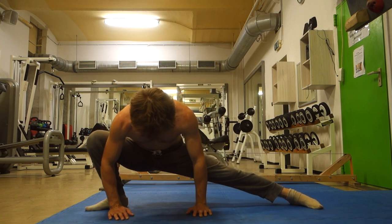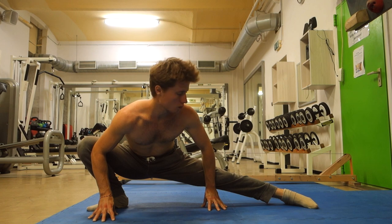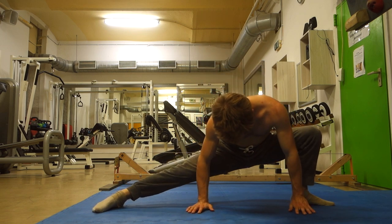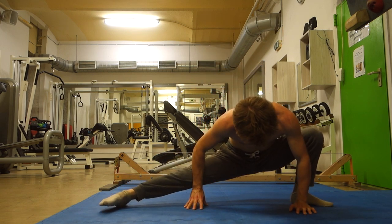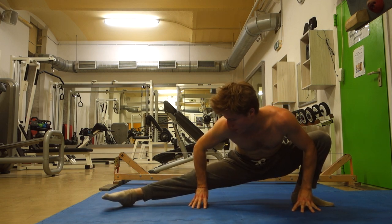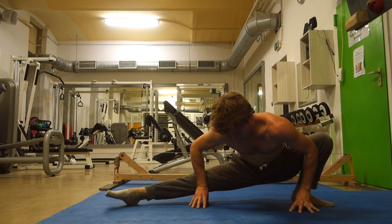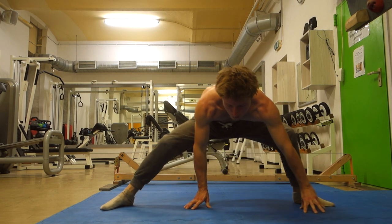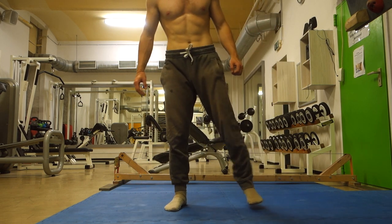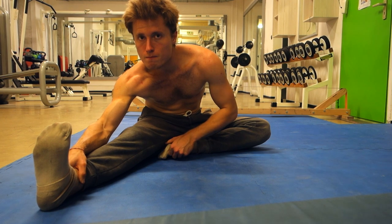I don't know what these exercises are really called - if you do, post it in the comments below. This next one is a preparer for the split: have one leg straight and one leg bent, and it's important to have both feet fully on the ground. Use your elbow to push your bent knee outwards. Always remember to shake out your legs to keep blood flow going to the tendons so you don't injure yourself.